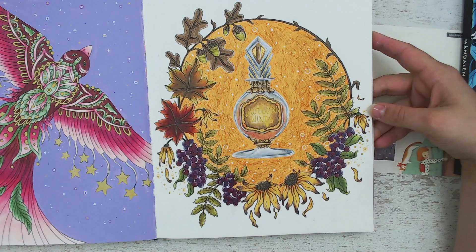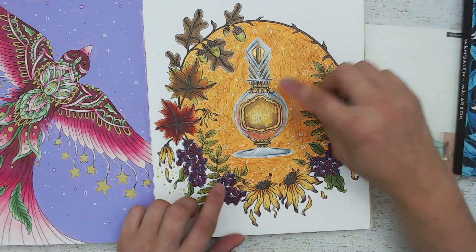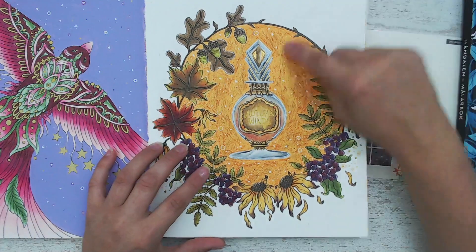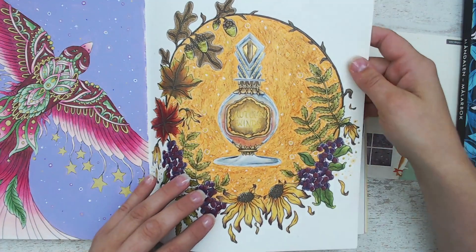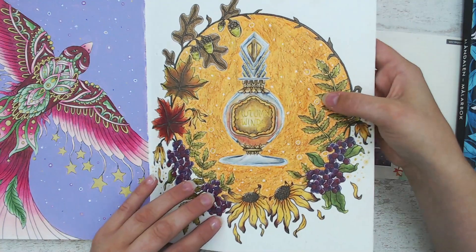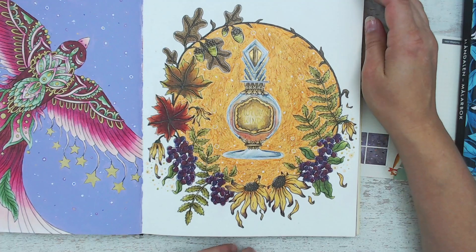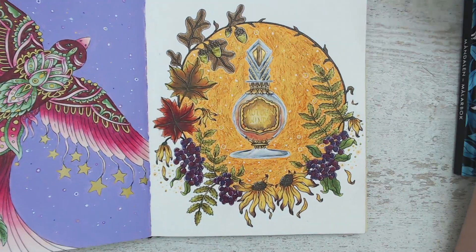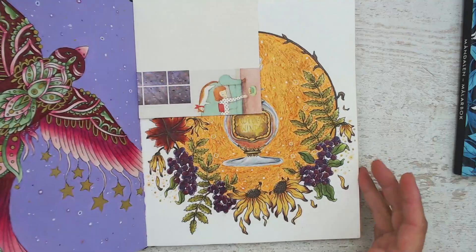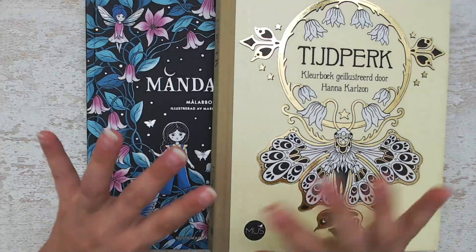I colored it with the Prismacolor pencils. Overall I'm happy with this one except for the background — it's Posca pen with pencil on top and some metallic marker. It's a bit of a hot mess! That's everything I've colored this month, so it's a very short video. I hope you enjoyed watching and I really hope I'm able to color a lot more next month. Thank you for watching and I hope to see you next time — bye bye!